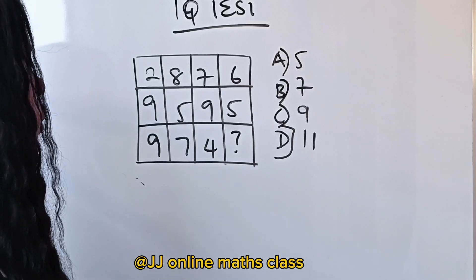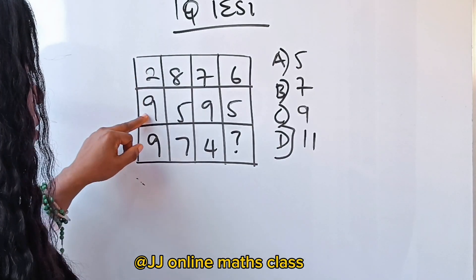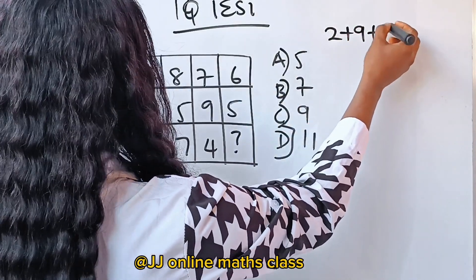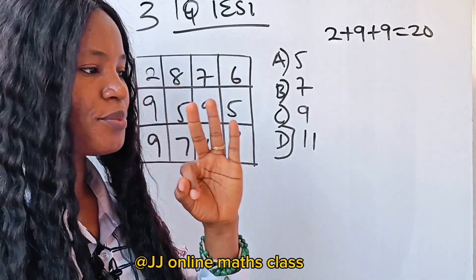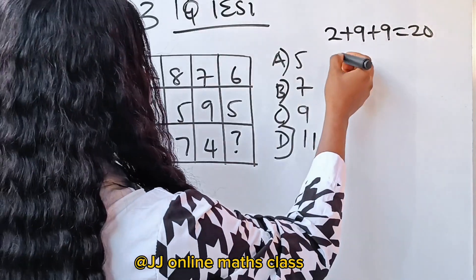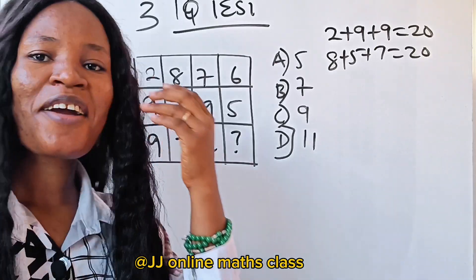Let's go to the columns. 2 plus 9 is 11, and 11 plus 9 is 20. So 2 plus 9 plus 9 is 20. Now 8 plus 5 is 13, and 13 plus 7 is 20 — so 8 plus 5 plus 7 is 20. And 7 plus 9 is 16, and 16 plus 4 is 20. Each column sums to 20!